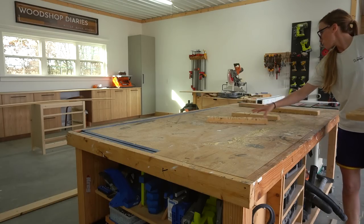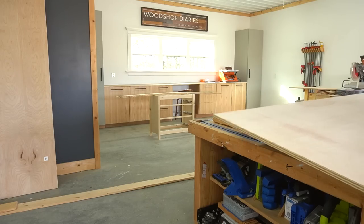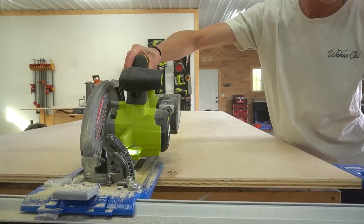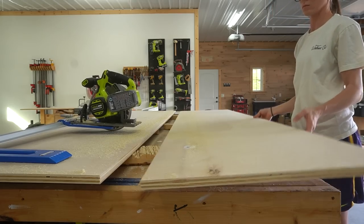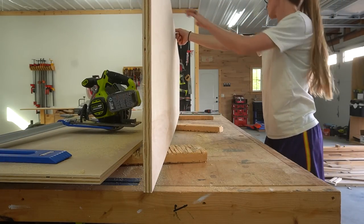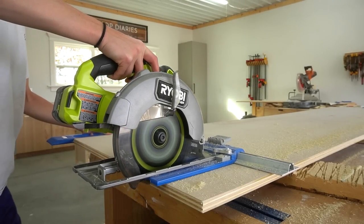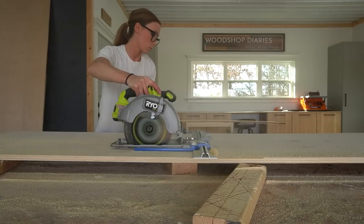Like many of my projects, I started out by cutting down my plywood to get started. The main cabinet body was made from three-quarter inch birch plywood, but I did use some spruce lumber for the face frame and for the doors. The complete tools and materials list can be found in the video description below and the full cut list plus plywood cut diagrams can be found in the plans linked below as well.